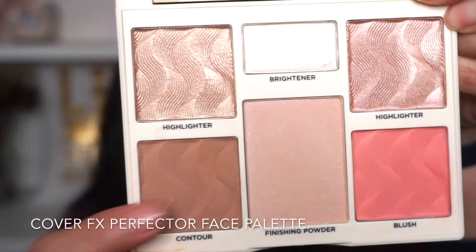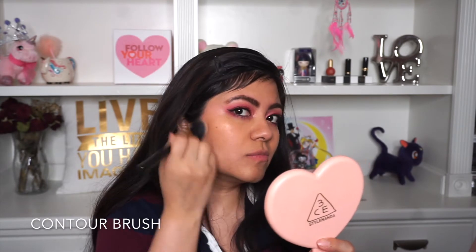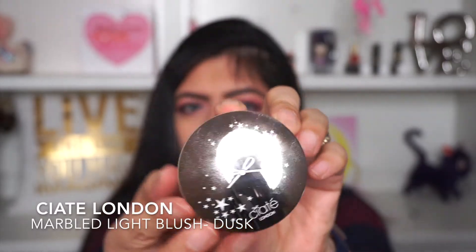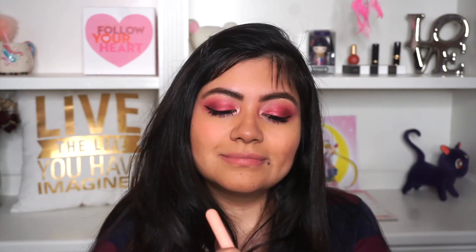Moving on to the face, let's contour. I'm using the Cover Effects palette and I'm just going to contour my cheekbones, jawline, chin, and forehead. To contour the nose, I'm using the same contour brush and pinching it, starting from my eyebrow down to the bridge of my nose and also the tip of my nose. Now I'm using Sleek London — this is a marble blush — and I'm just going to place it on the apples of my cheeks.